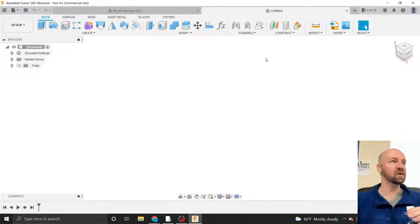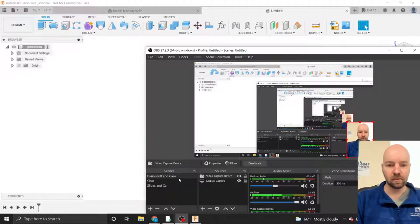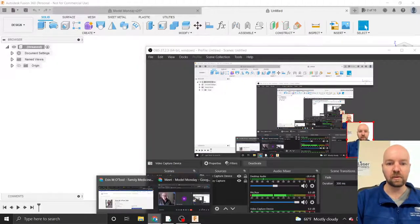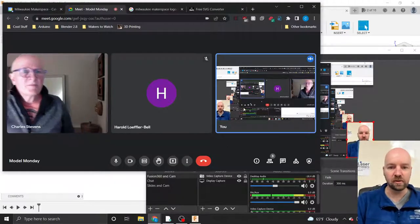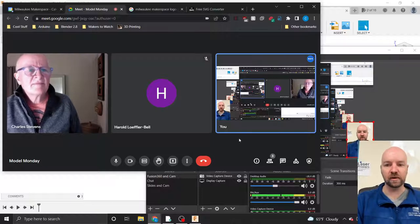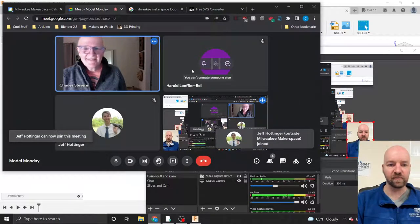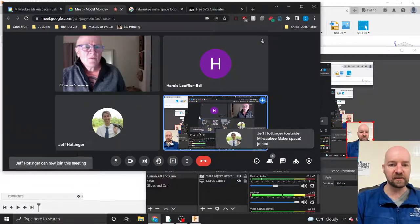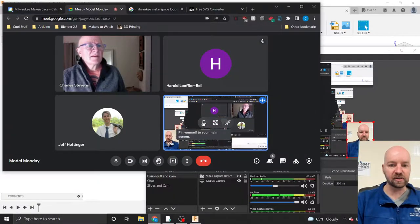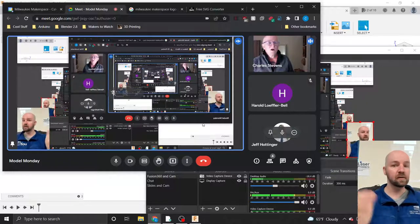I'm going to start a new document — a new design — just by clicking on the plus button up in the tabs area. I'm going to think about drawing this from the key side down, so that little zigzag is going to be a majority of our fun today. I've got my calipers here, so this is one of those classes where I'll be shouting out measurements.